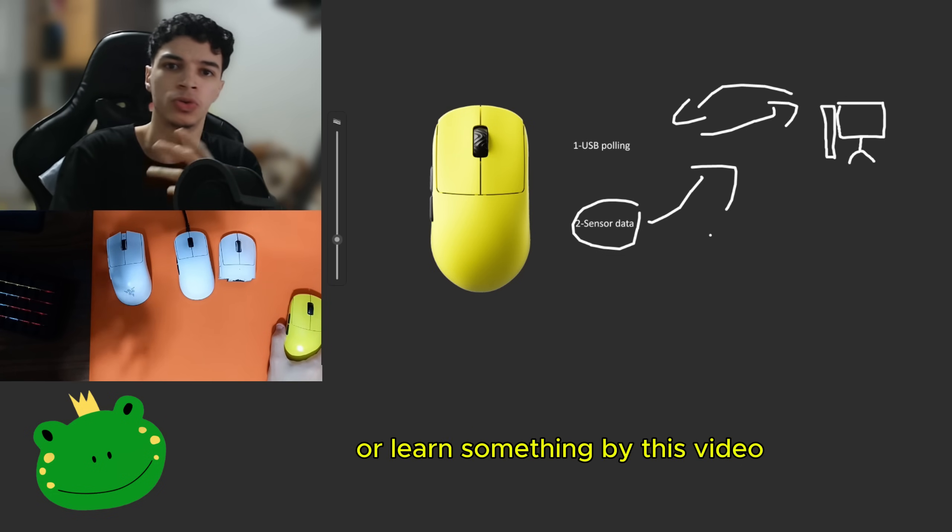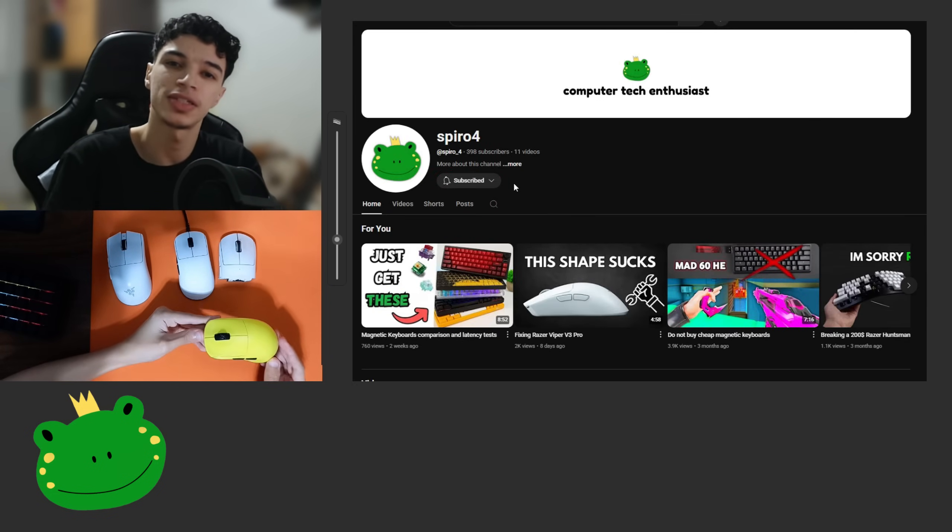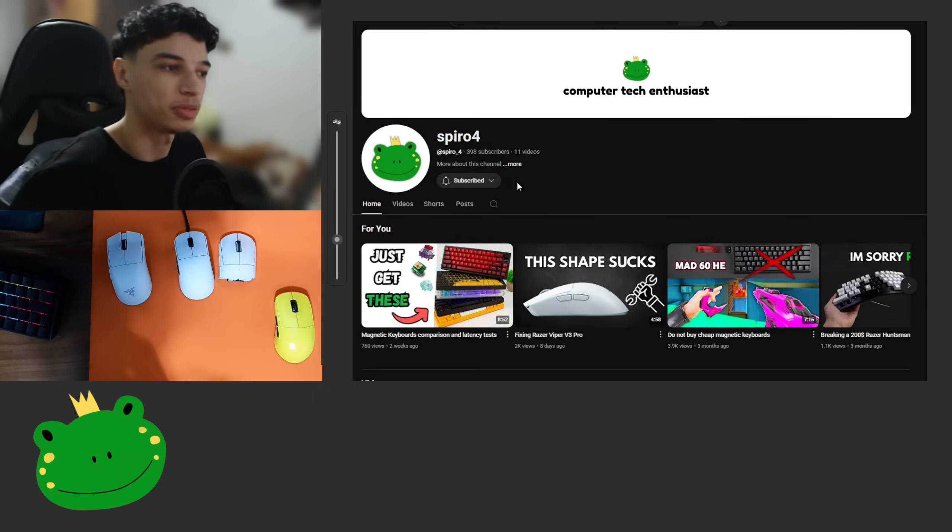If you found this content entertaining or learned something from this video, why don't you sub and join the Peripherals Enthusiast Club? Thanks for watching and have a good day. Let me play some Valorant now.